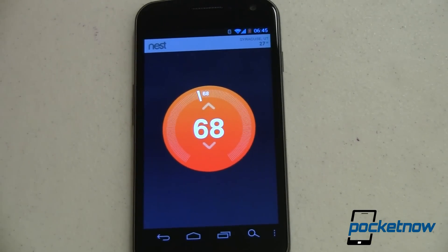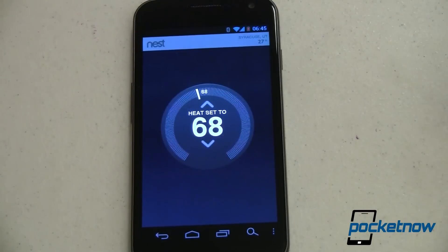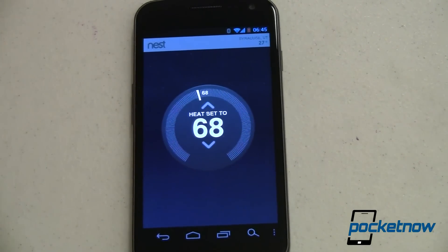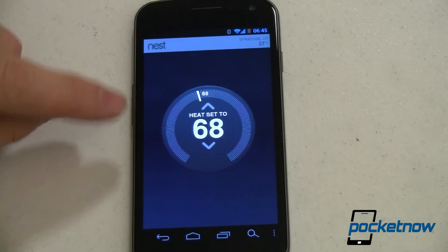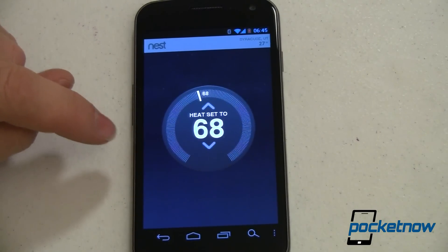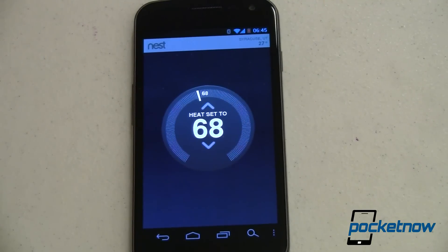This morning I had this thing cranked all the way down to 50 degrees. It remembered that when I get up in the morning I like it set to 68, so it bumped that up. I actually had the house all nice and toasty by about six o'clock this morning. I didn't have to set the temperature, I didn't have to wait for it to heat up — it just learned. It knew what I wanted and had the house already warm for me when I woke up.